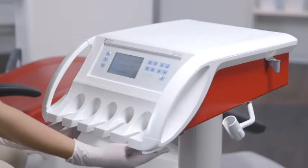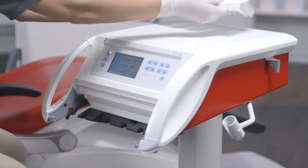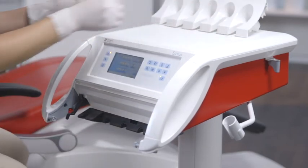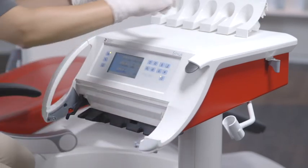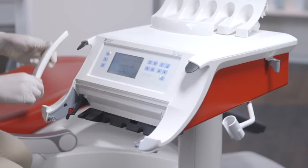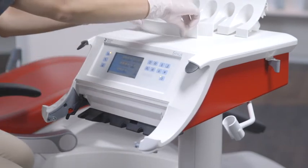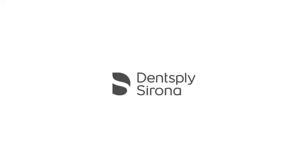Remove all infection prevention critical parts for reprocessing. Please ensure that the latches of the handles and the instrument holder are released. The instrument holders on the dentist and assistant elements, the handles of the dentist element, and the tray can all be thermally disinfected. The silicone pads and the handles of the operating light can be sterilized.